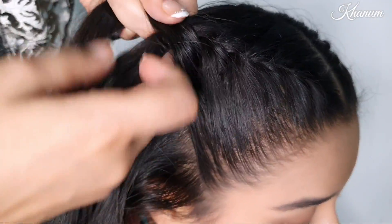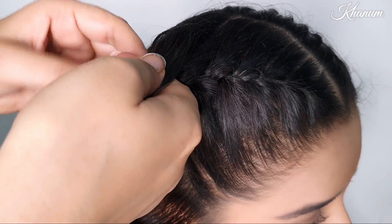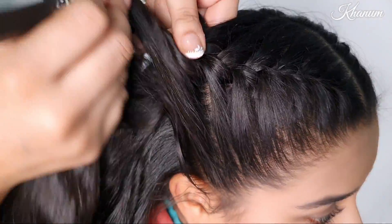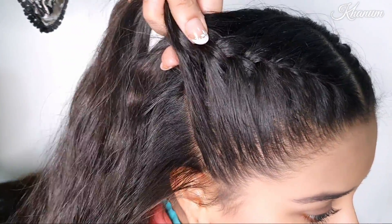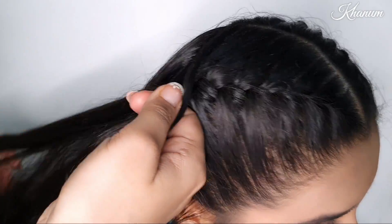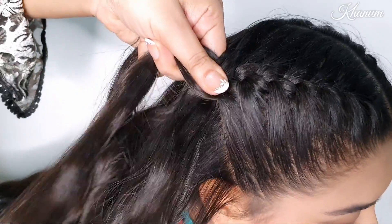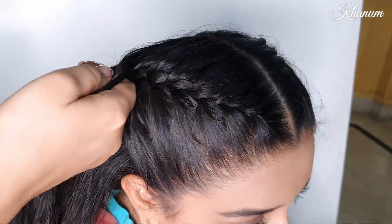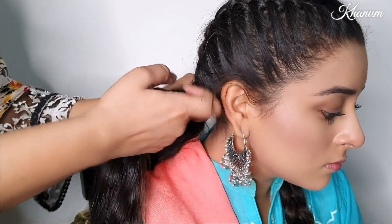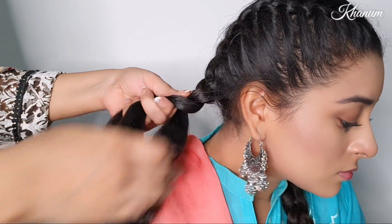I mostly don't share these hairstyles in my videos, but I have had a lot of requests to make and share them. The camera angle is a bit challenging because of my makeup and this style, but I have tried to show it slowly so you can see how to take the braid to the back side. At the end you will have a plain braid — take it all the way to the end.